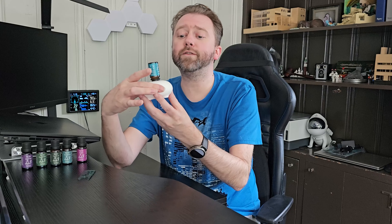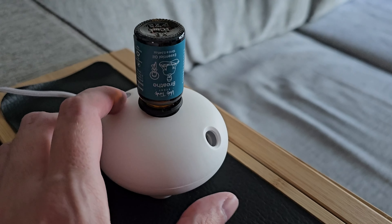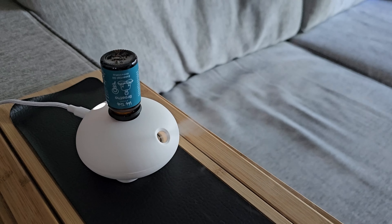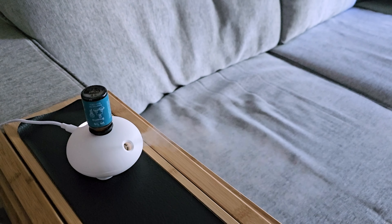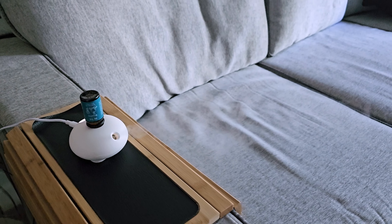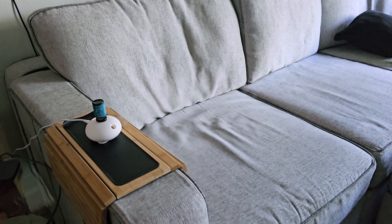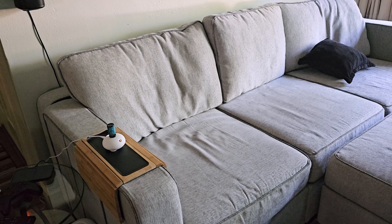Let's go over all the features. The first thing you'll notice is this is really, really tiny — it's nice and small, which means it's easy to bring wherever you want to go, move from room to room. Because it doesn't use water, you don't have to lug water around or keep it filled up. With water diffusers the smell can fade, but this maintains that strong smell throughout the entire usage.